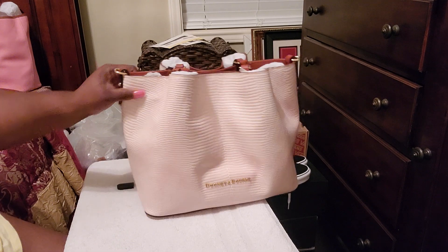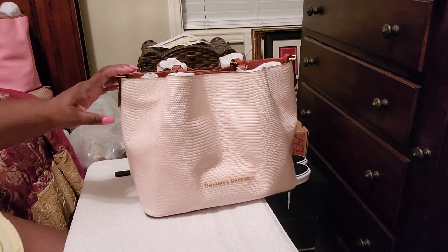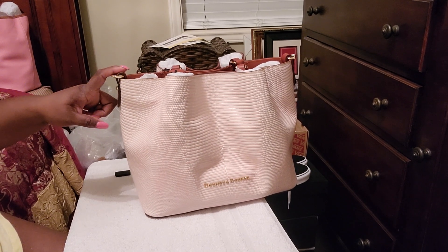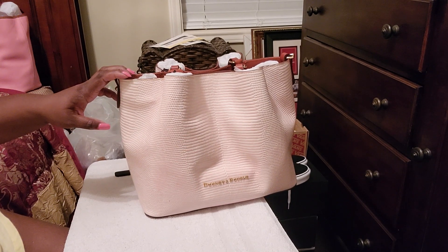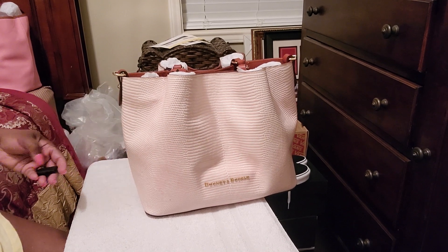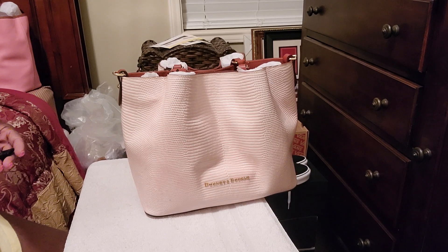That's it. I'm very excited about this bag. I'm very excited to carry it and get into it. If you guys have any questions, go ahead and comment below. I am on Instagram now, and I will link my Instagram below, as well as my Rakuten if you guys want to get discounts off of your Dooney and Bourke purchases online. Thank y'all so much for watching. I appreciate you guys. Don't forget to like, subscribe, and share. Bye-bye.